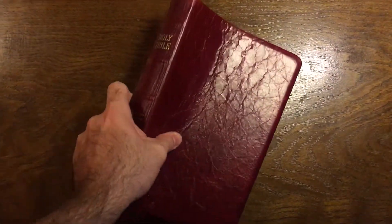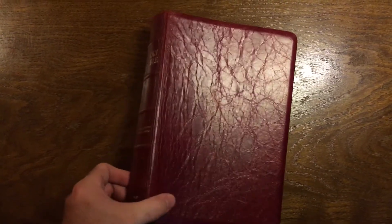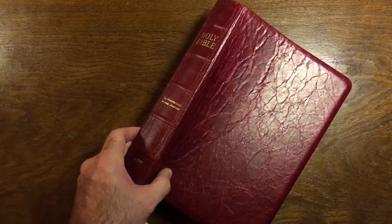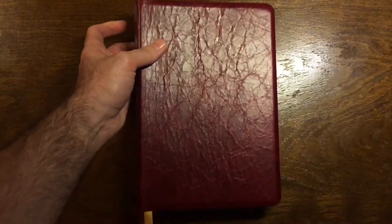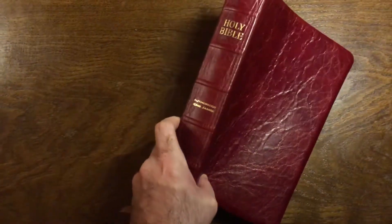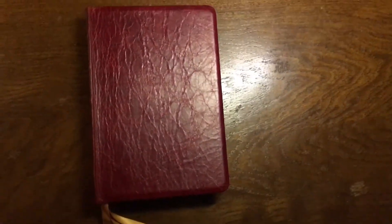All right, thanks for watching. This is Bible Digger on the new ministry channel, Digger of the Word Ministry. Most likely the next video, or maybe the one after that, is going to be a giveaway video — I've got a few things I'm going to give away. It might be a blessing to somebody. I went to the Christian bookstore and picked up a couple of books, and I've got some other goodies to throw in there as well. It's nothing super expensive because I'm not a wealthy person.